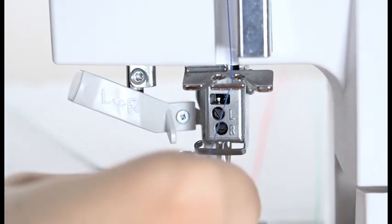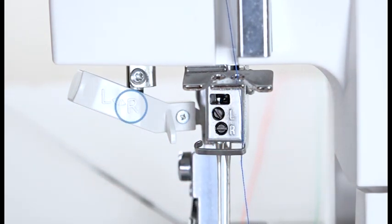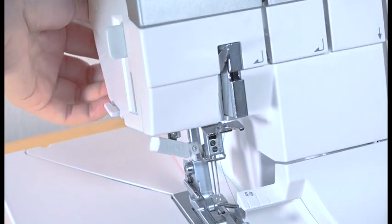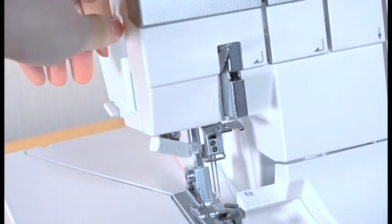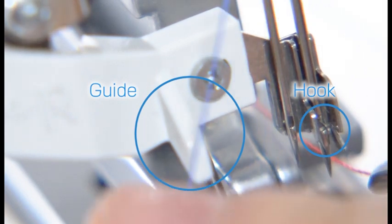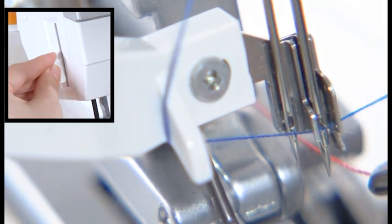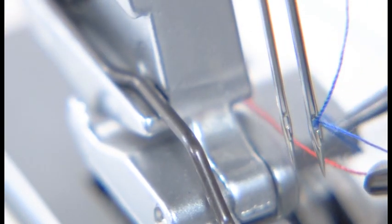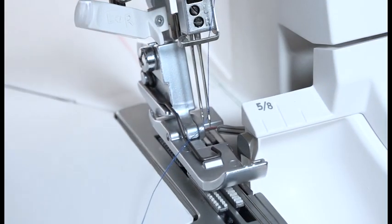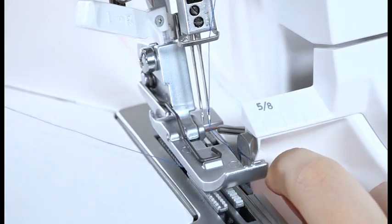Pass the thread through the right slit of the needle thread guide. Pass the thread through the needle bar thread guide from left to right. Set the needle threader switch lever to R. Lower the presser foot lifter. Pull down the needle threader lever as far as it will go. Draw the thread along the guide on the needle threader switch lever from the left and under the hook. Raise the threader lever slowly. Pull the thread loop with the tweezers to take the thread end out to the rear through the needle eye. Loop the thread around the front of the foot and pull it down in between the upper knife, then draw it under and out the back of the foot by about 4 inches.